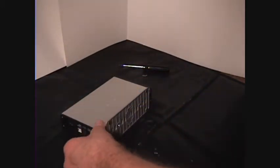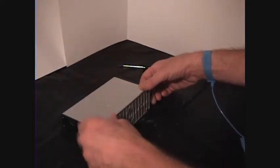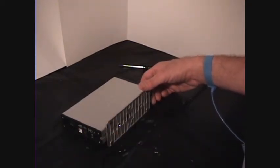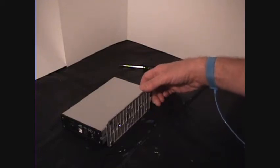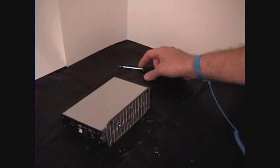Before we proceed, we want to make sure that we tried some preliminaries like another USB cable, and try plugging into a different USB port, and also making sure the AC adapter is working.